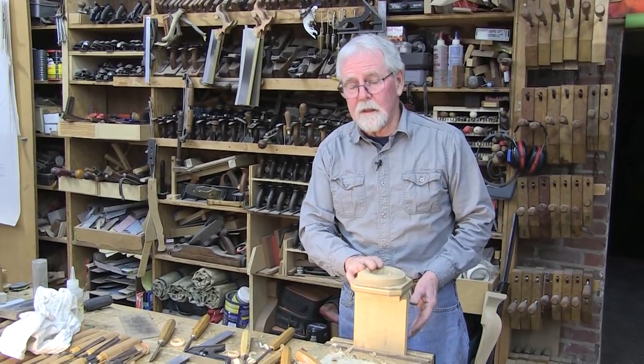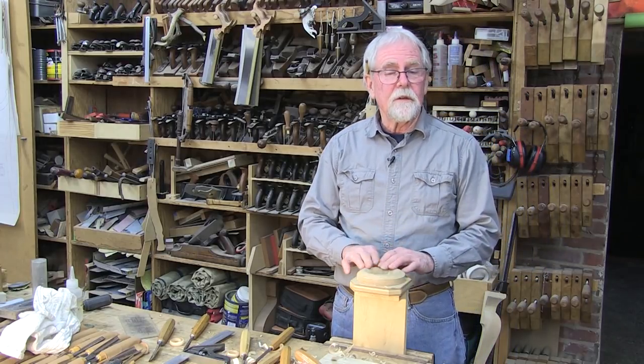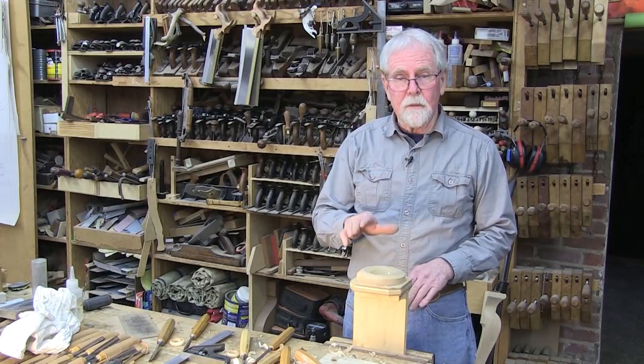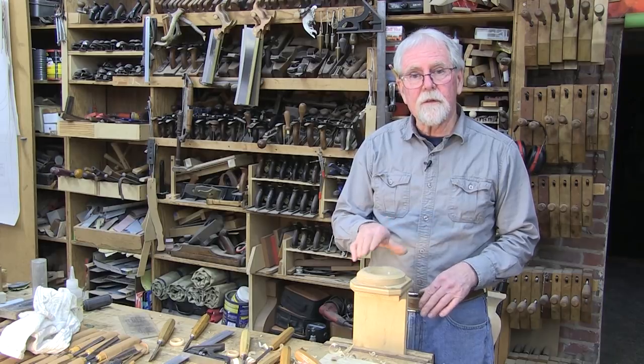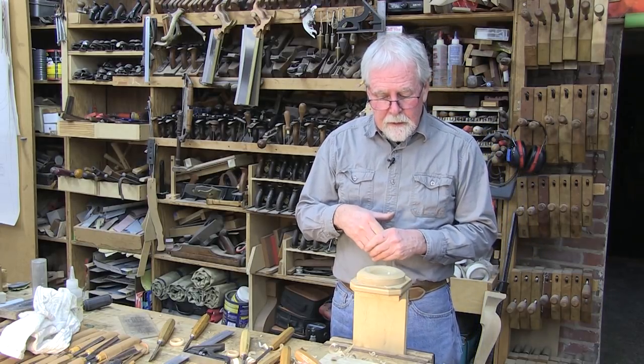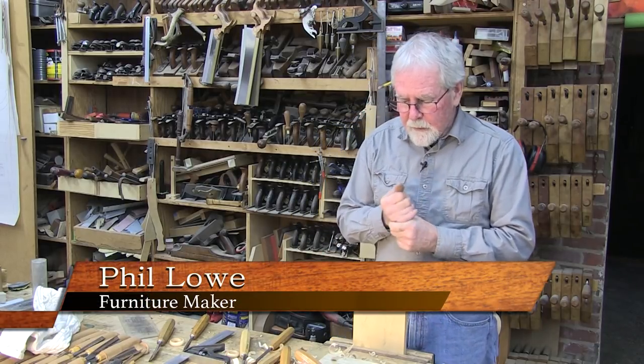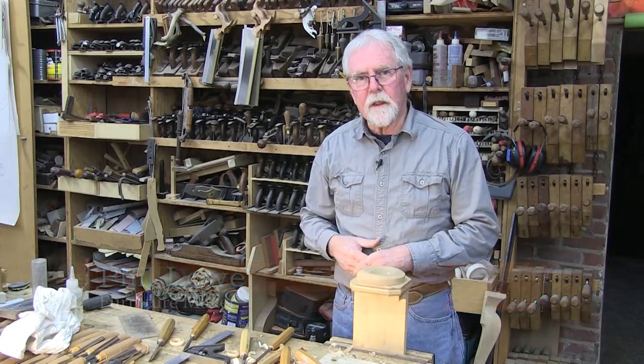This is where the rubber meets the road when you start to carve on curves. For now, I'm Phil Lowe at the Furniture Institute of Massachusetts, and this is The Art of Woodworking.